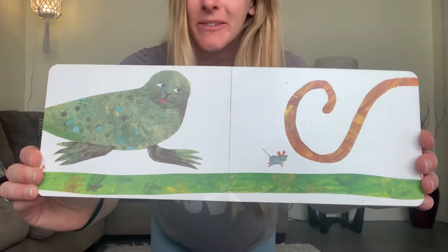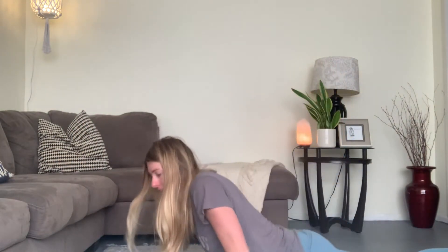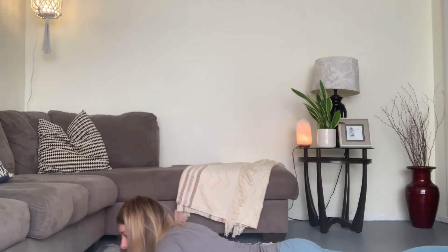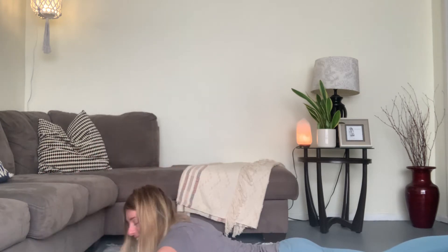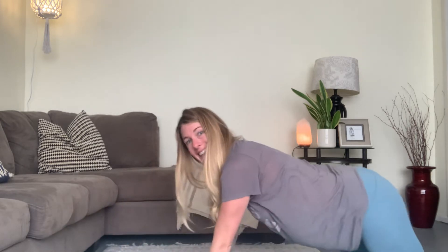For our next one, we have a seal. Do you want to be my friend? Lay down on your belly all the way down and get your arms out to the side like some big seal flippers, and go ahead and flap up and down, up and down. One more time. Good work, guys. Sit back down.